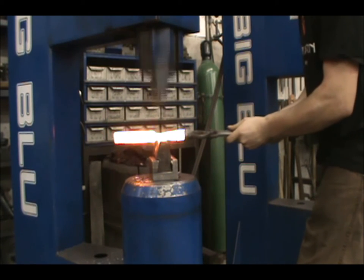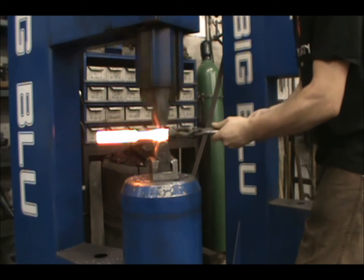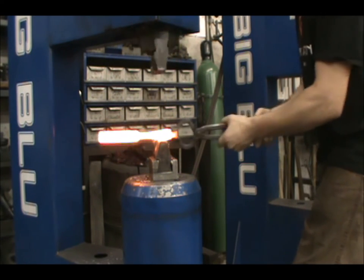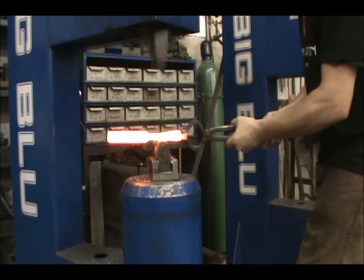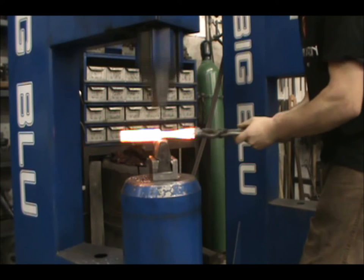It is one of our core tenets of forging that you are often better to work your way from the center of the bar to the end while forging. This allows you to forge each element on a bar and finish it without having to reheat that section, thus leaving your work cleaner with less scale.